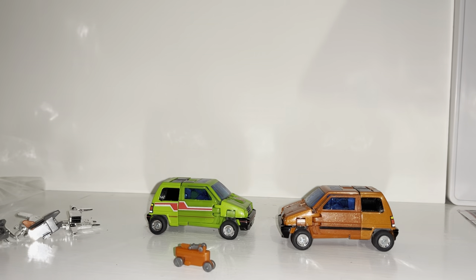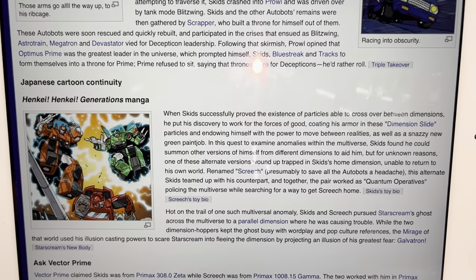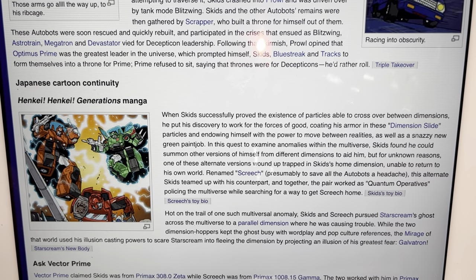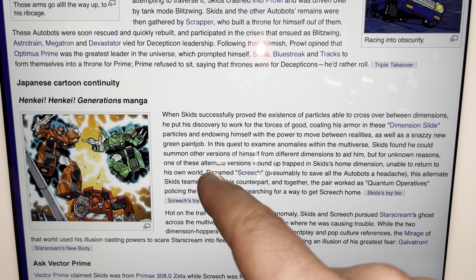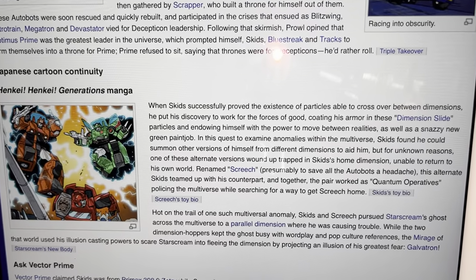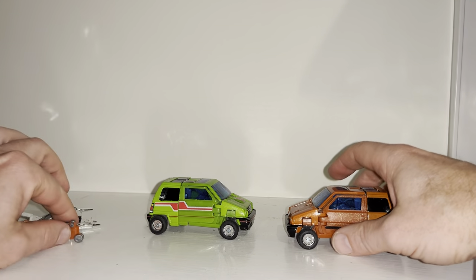A little bit of a story: if you go to TF Wiki, there's a bit of lore from the Henke Generations manga. It says that Skids can, for unknown reasons, summon other versions of himself from different dimensions. So they renamed one of them Screech. If you want to read all of that yourself, pause the video. There's a bit of continuity and story for them as well.